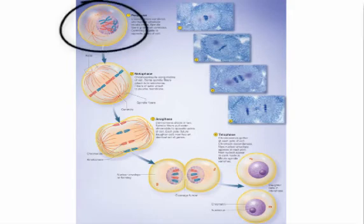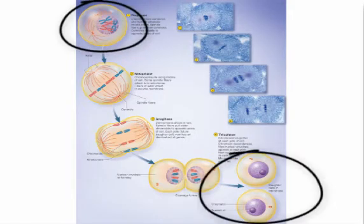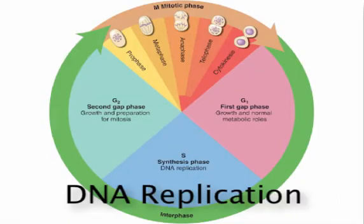When a human diploid somatic cell divides, it produces two identical diploid daughter cells. In order to do this, the parent cell has to create a full-sized copy of its DNA so each daughter cell's nucleus has all of the genes the parent cell had. We call this process DNA replication, and it takes place prior to mitosis during the S phase of interphase.